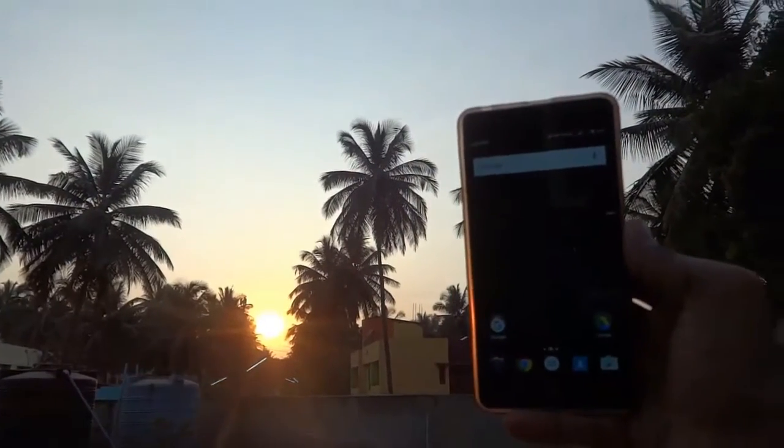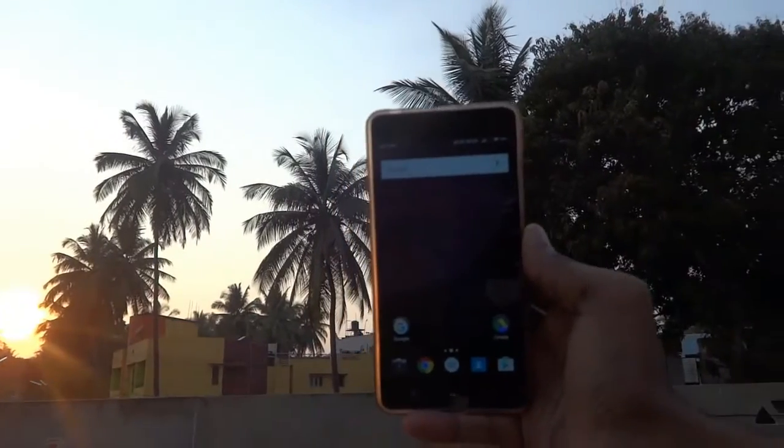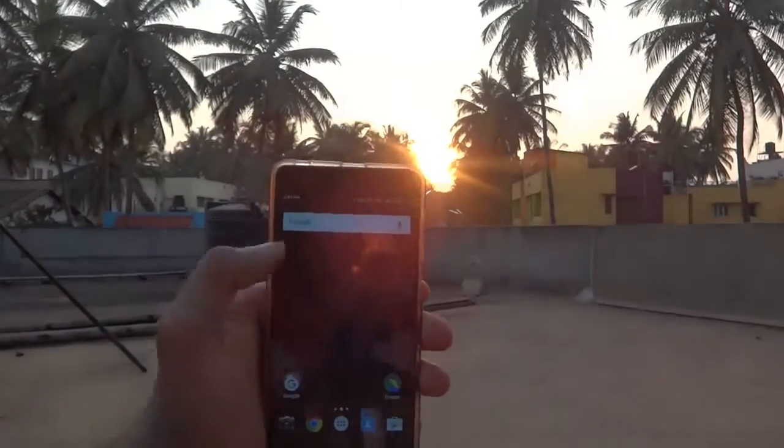Hey guys, welcome back to Tech Solutions. I'm Abhishek and today we are going to show you how to flash Lineage OS on your Redmi 3S and Redmi 3S Prime. Make sure you are having an unlocked device with TWRP recovery installed.